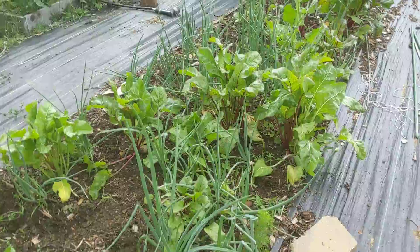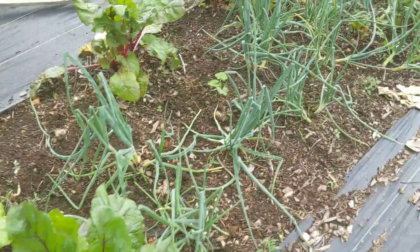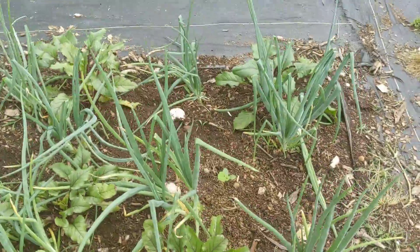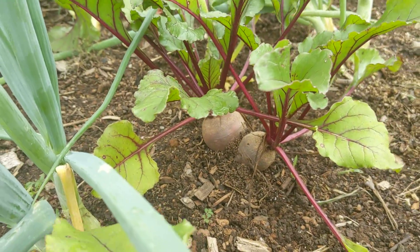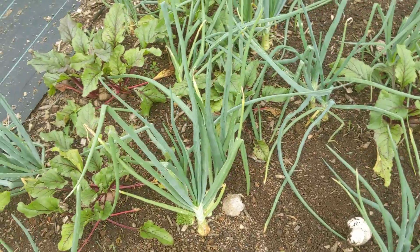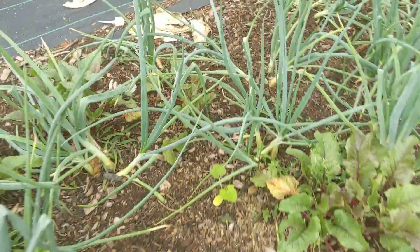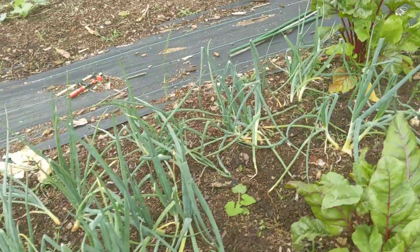This is the remnants of the spring bed that was heavily interplanted with onions and beets. We did clusters of beets, two to three per cluster, and harvest as they get large. Same for the onions — two to three per cluster — harvesting spring onions to let the remainder get big. Now I have acorn squash seeded in between that will take off as I start to clean out this bed.